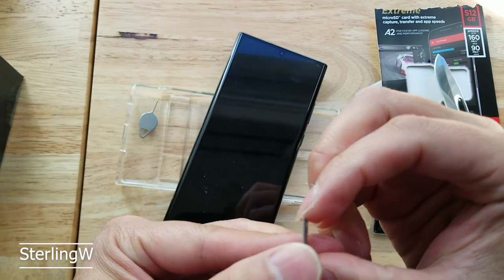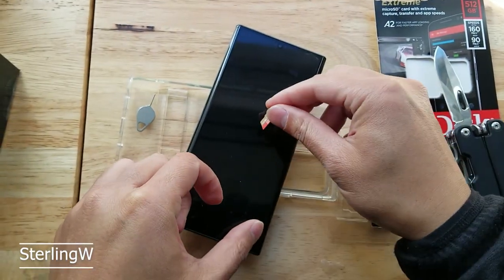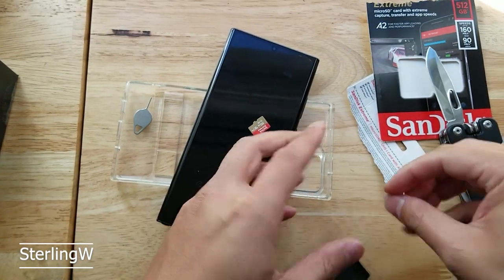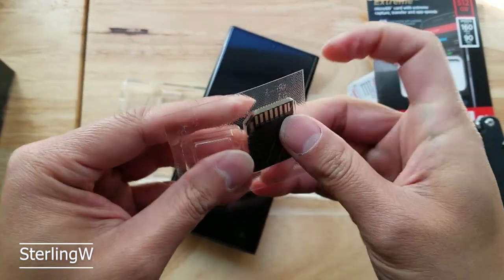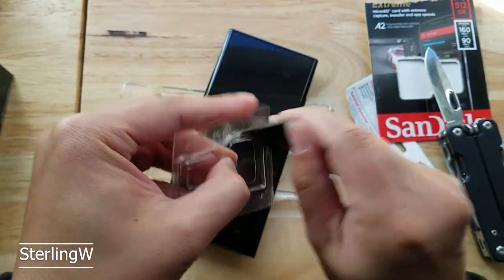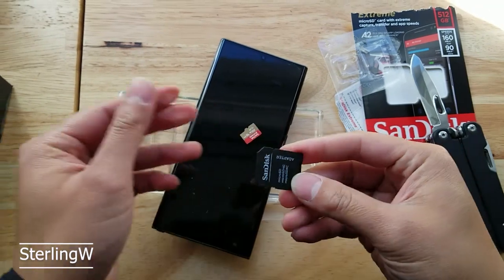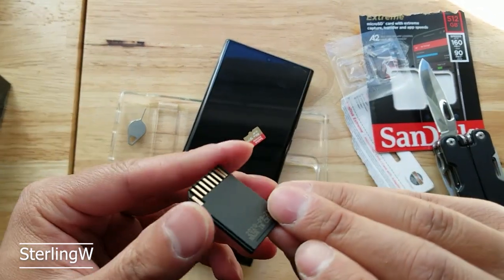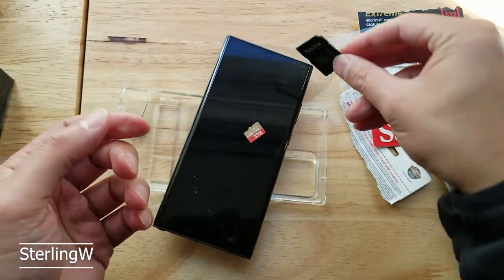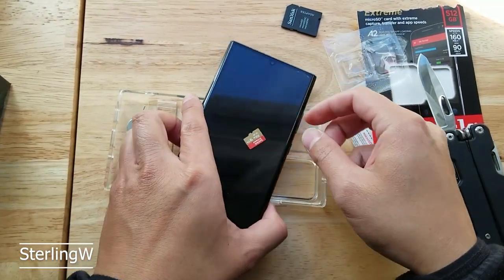Wow, kind of bulges a little. Interesting. Very, very small. Put that down there. Take this baby off too — might as well, because I know I'm going to lose this stuff. I'll just take it out now. I have this on the side; these usually don't change very often, but you never know. Anyways, here it is — the 512 gig.